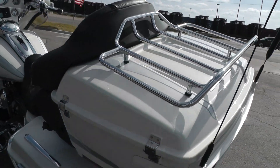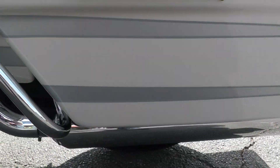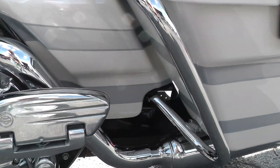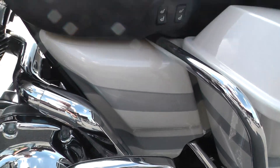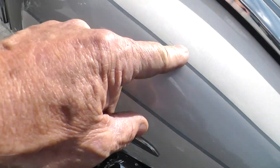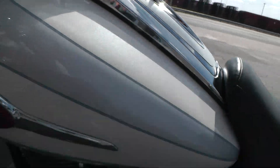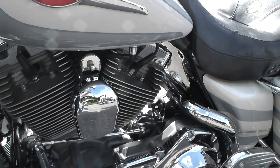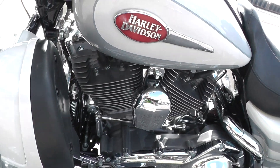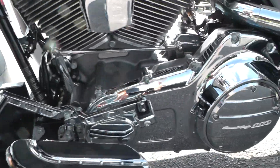Chrome luggage rack. The paint on this bike is just really amazing — not hardly any issues with it at all. Right here on the tank looks like a little scratch; somebody may have put some touch-up paint in there. It's got the pewter colored powder coated motor with chrome trim all around it.